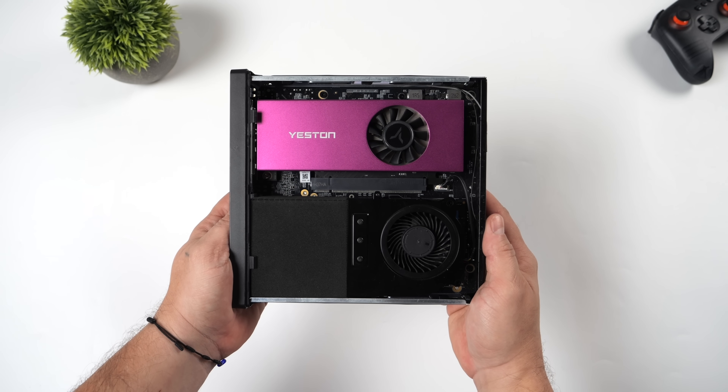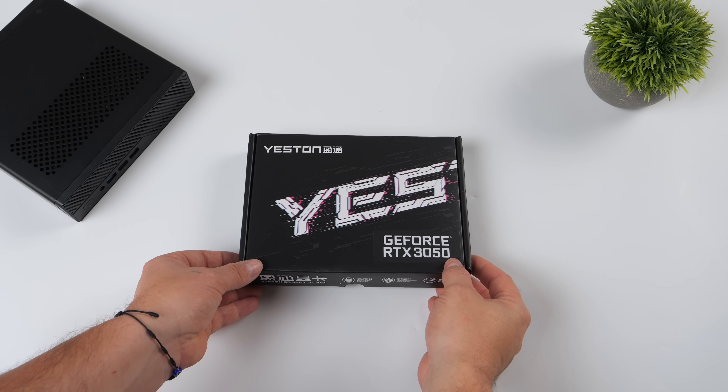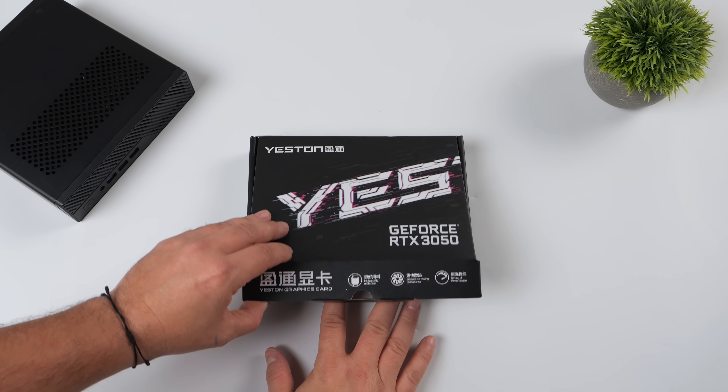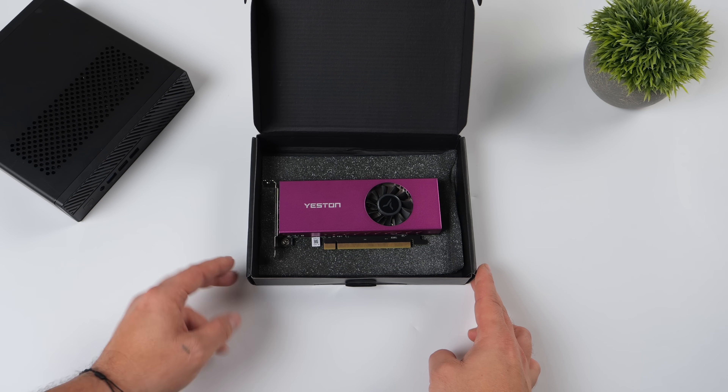What's going on everybody, it's ETA Prime back here again. Today we're going to be taking a look at one of the best low-profile single-slot GPUs that you can pick up right now for your small form factor build. And when I say best, I'm talking about price, performance, and availability.